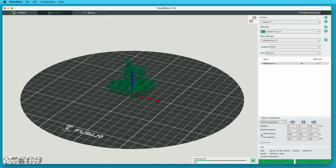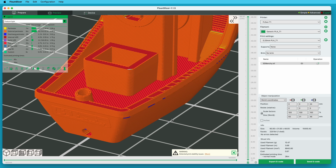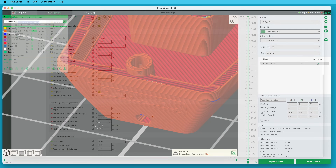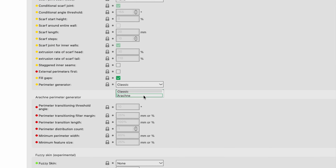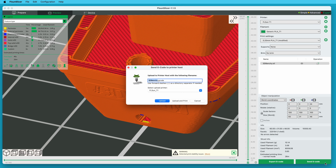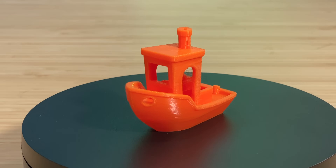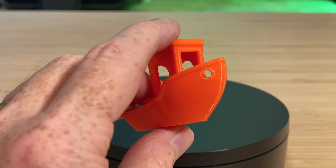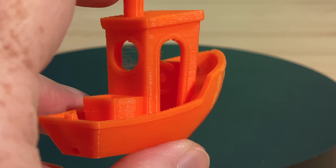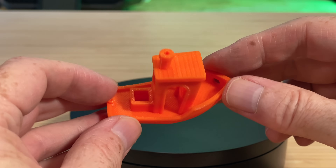I wanted to see how a Benchy that I sliced myself would turn out compared to the 10-minute pre-sliced one. I sliced one in FLSunSlicer and changed the perimeter generator. This Benchy printed in about 27 minutes, and I think it turned out better than the pre-sliced one. It doesn't have a wrinkled part on the bow, the surface finish looks nicer, the corners of the wheelhouse are sharper and more defined. There is still a bit of stringing in the wheelhouse, but this is a much nicer looking Benchy.